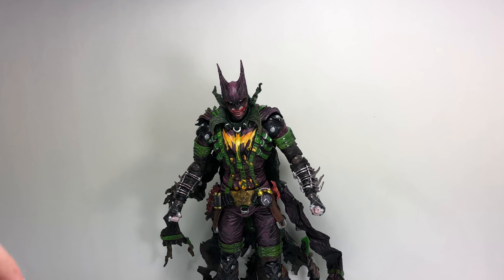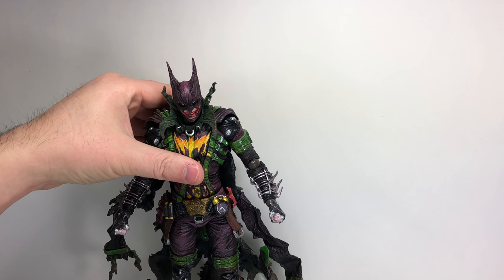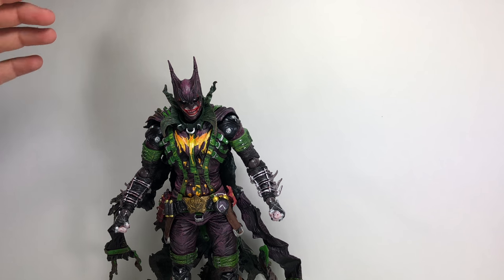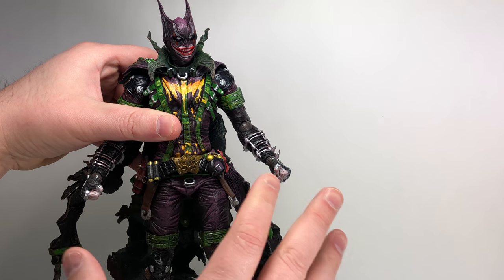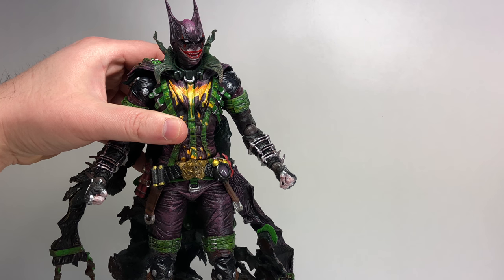He does come with the Play Arts Kai stand. I forgot to mention that in the Two-Face review, but all the newer Play Arts Kai figures come with a Play Arts Kai stand. As far as articulation is concerned, he's got quite a bit of normal articulation that we would expect with the Play Arts Kai line.